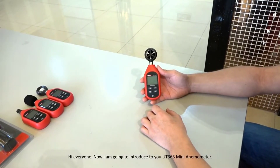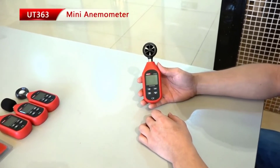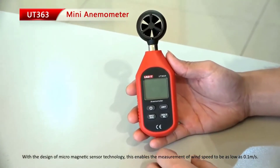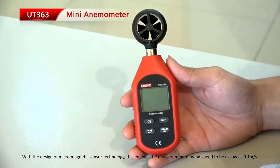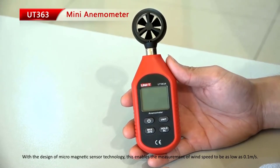Hi everyone, I am going to introduce to you the UT363 Mini Anemometer. With the design of Micro-Magnetic Sensor Technology, this enables the measurement of wind speed to be as low as 0.1 meters per second.